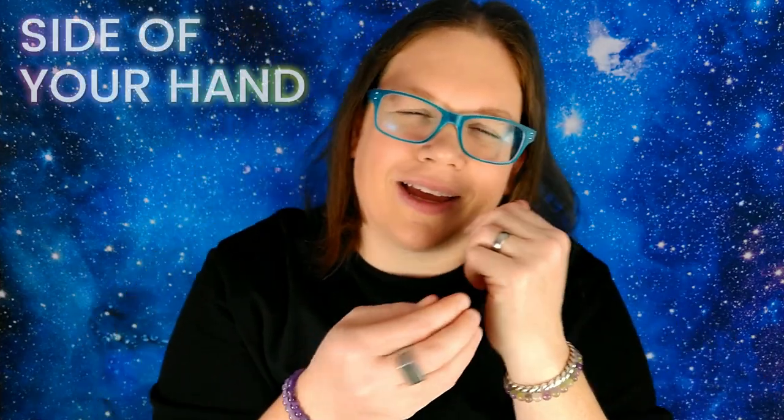Under your arm — back to the EFT tapping points. When you tap under your arm, it's about four inches under your armpit. You'll feel a little tender spot, go for that, not too hard. Now the side of your hand again.